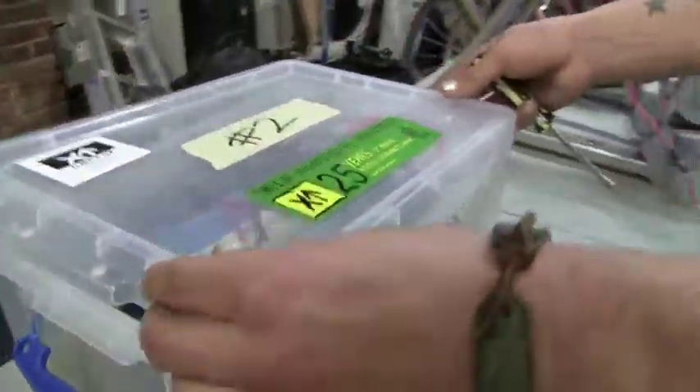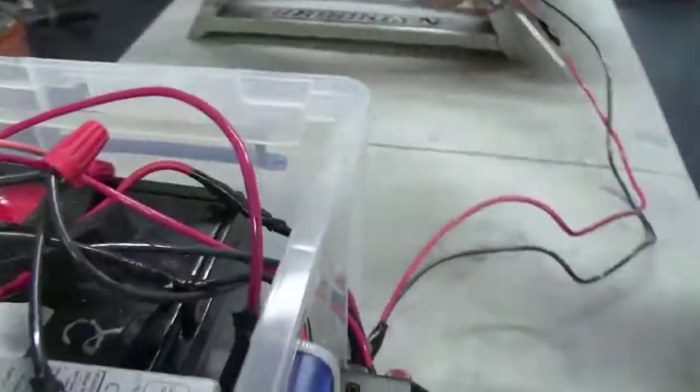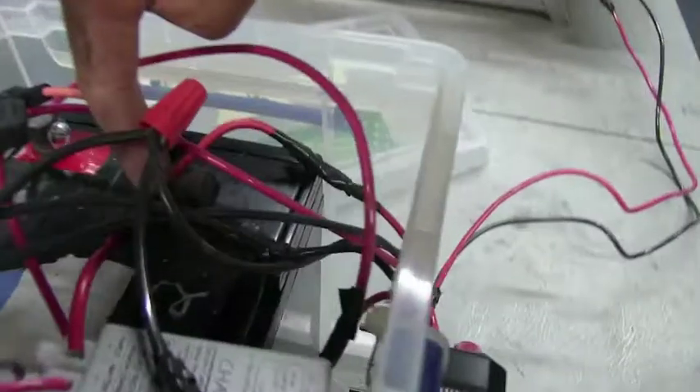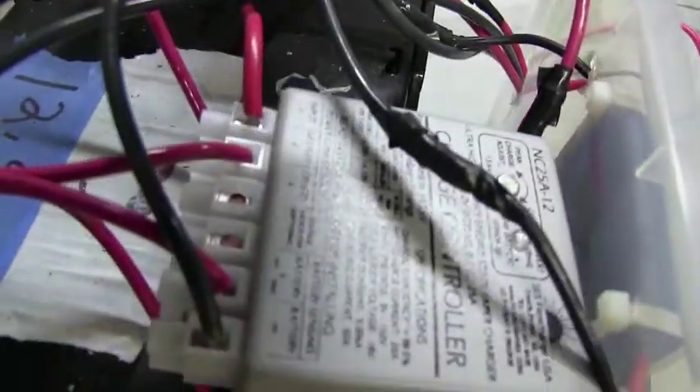From the terminal board, we go inside the box. The box can be bought at any office supply store — it's just a storage box. And we go through a fuse into a charge controller and from the charge controller to the battery. Fairly simple.